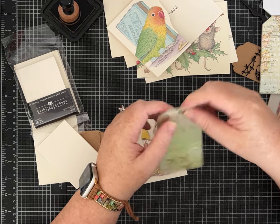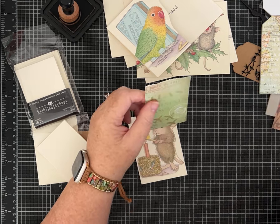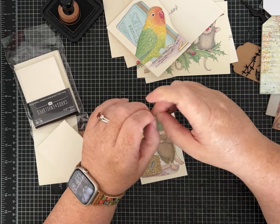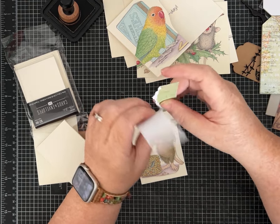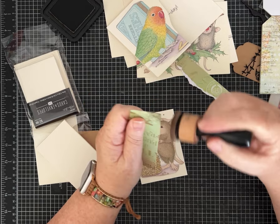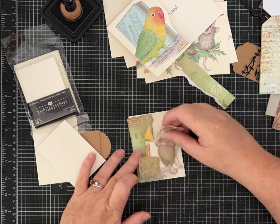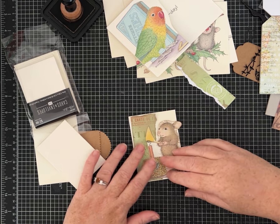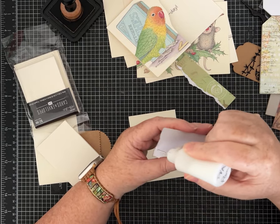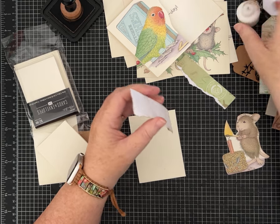I'm going to just do some paper tear. I have a bunch in my stash and there are some videos out there that show you how to make all these handmade ornaments with last year's Christmas cards. I thought that would be super fun because they're so beautiful and I hate getting rid of them. I have some vintage ones, I have some from different years. It's so nice to be able to upcycle and recycle the things that we have, right? Especially if you're a paper crafter, there's always something you can make.